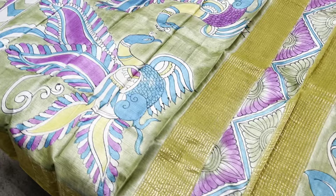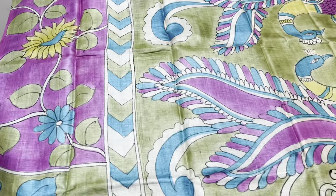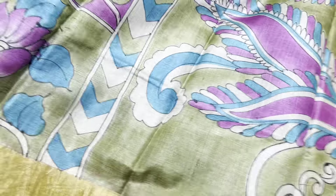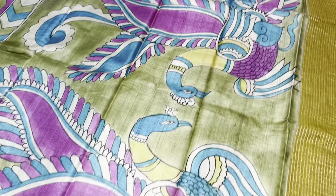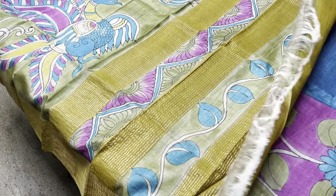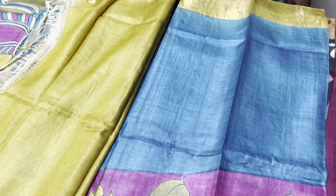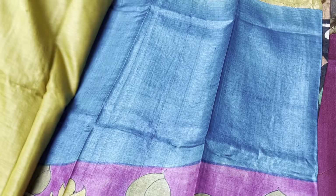Here we have a beautiful magenta pink sari with a crossover pattern again. We have a border in the lower half in a light olive green shade, and the same olive green is used for the pallu. The pallu has peacocks. These saris are inspired by Kalamkari, done using fabricated colors for an affordable range. We have a contrast yellow color blouse.